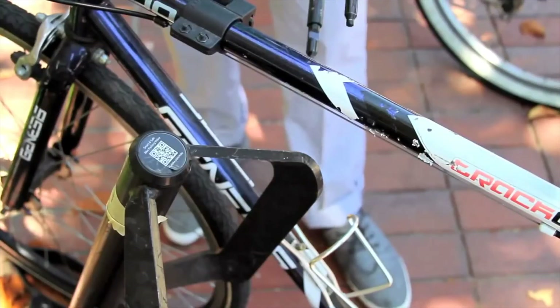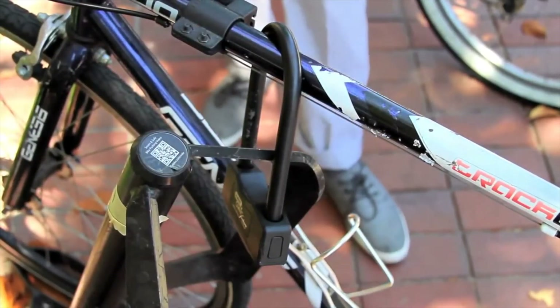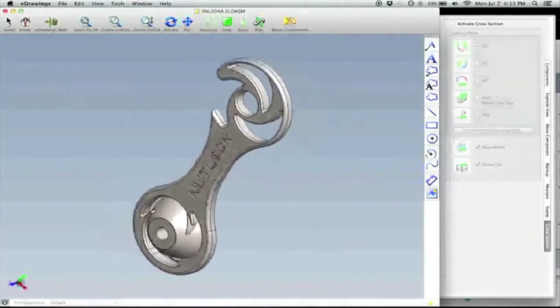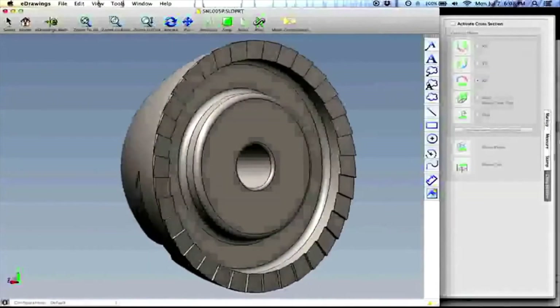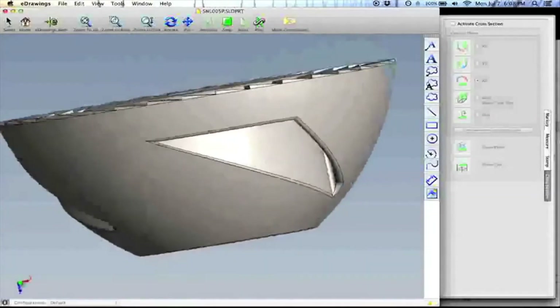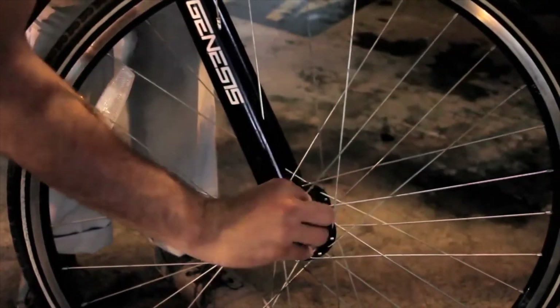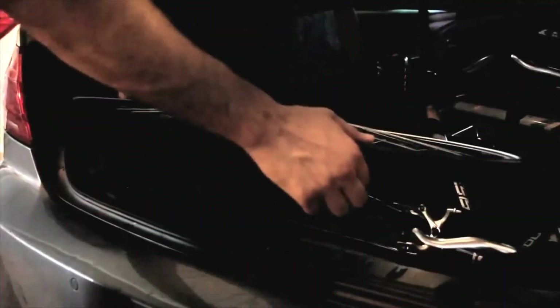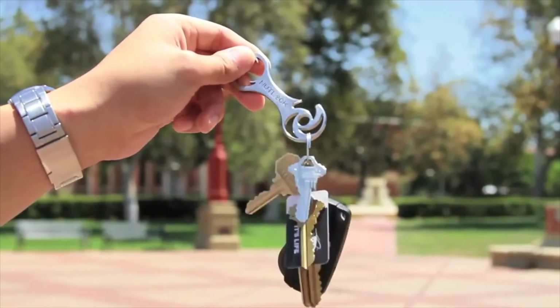Nutlock also removes the need to carry an additional U-lock or cable lock to secure your entire bike. Keep in mind, Nutlock only protects your wheels, so you do still need a U-lock or cable lock to secure your bike to an external object. We've custom engineered over 37 designs and prototypes to deter theft as much as possible. New variations are being created by the day, making it practically impossible for a thief to get his hands on all the different Nutlock combinations. And if you ever want to remove your wheels, all you need is the key that came with your package — just throw it on your keychain and you're good to go.